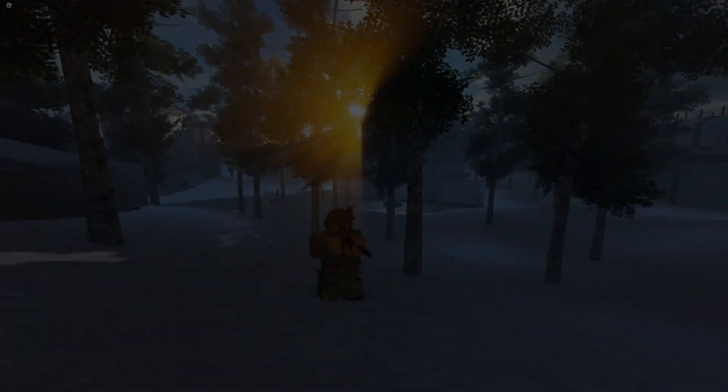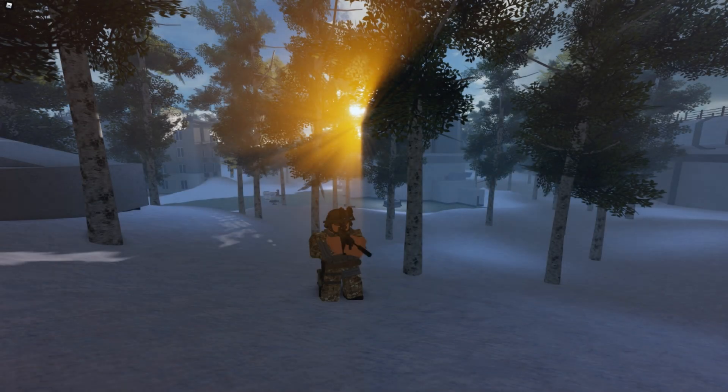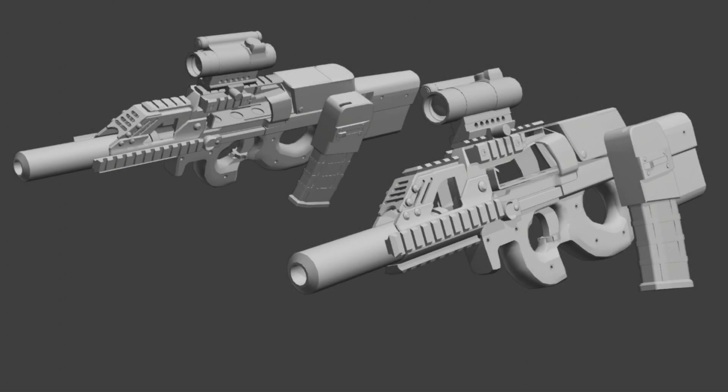Hey guys, this is gonna be a really short video. I just wanted to mention that Panda with no name has released another announcement — it looks like the PD90 might get a revamp, or it's just gonna get some new attachments. It almost looks like it has a mag on the side of it. I don't even know how to describe it — it's like they attached it right on the side.